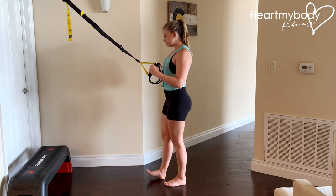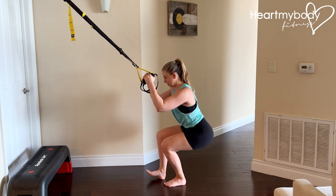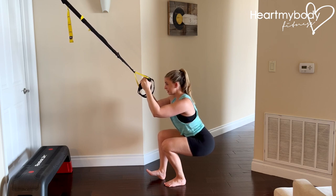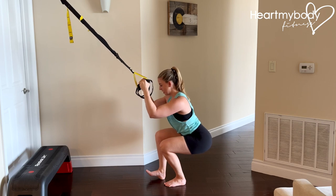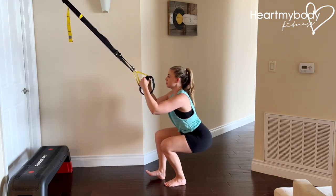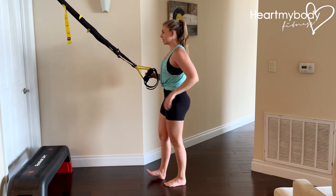From here, drive your hips back and bend your knees as you lower into your squat. At the bottom of the squat, your back should be flat with your chest lifted. You're holding onto the straps not for dear life, but for balance. Now press through this foot, squeeze through your quads and glutes to powerfully press up. Hold at the top for a nice extra squeeze.